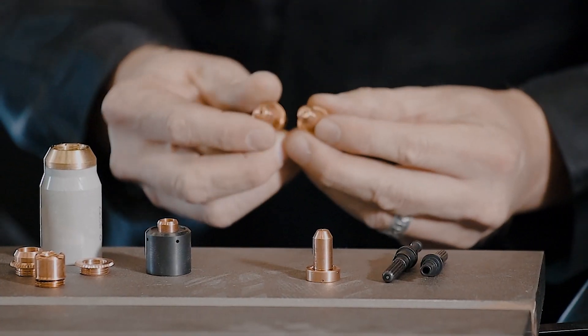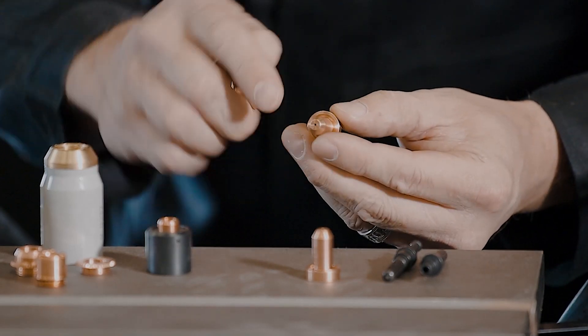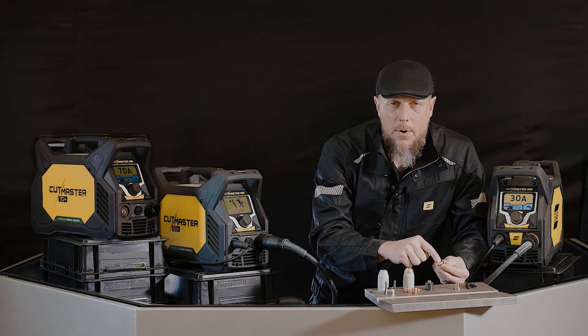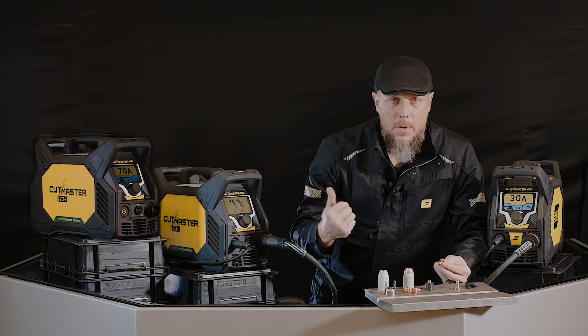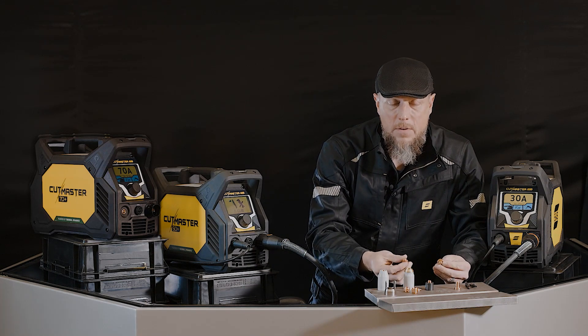Secondly, you're going to look at the nozzle. You've got two different style nozzles that come in the package: the cutting nozzle and the gouging nozzle. Lasered on the side of those nozzles is the part number, the type of nozzle, and the amperage. The amperage of the system matches the amperage of the cutting consumable you're going to use — so 30 amps, 50 amps, and 70 amps.